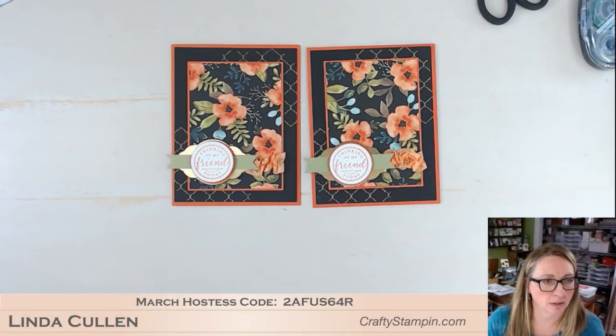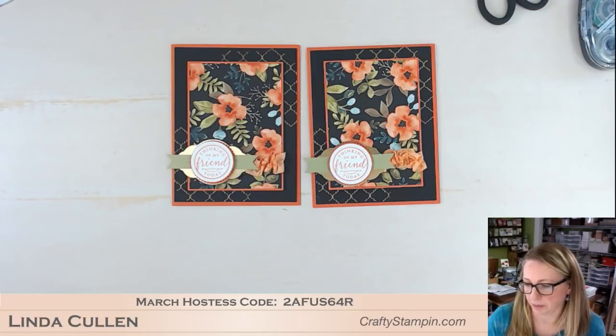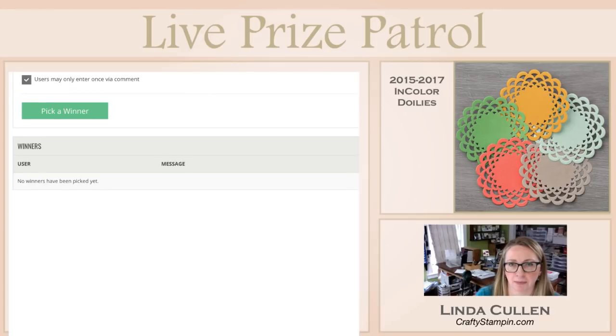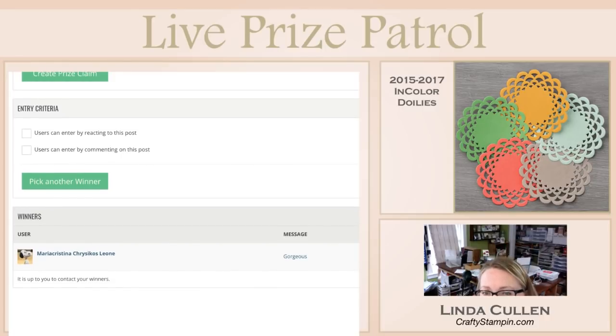Let's head over to do the live drawing. Whoever's name pops up on top is going to be the winner of our doilies. And — it is Maria Cristina Leone! Congratulations to Maria Cristina. Head over to craftystampin.com, go up to Specials, then Giveaways.